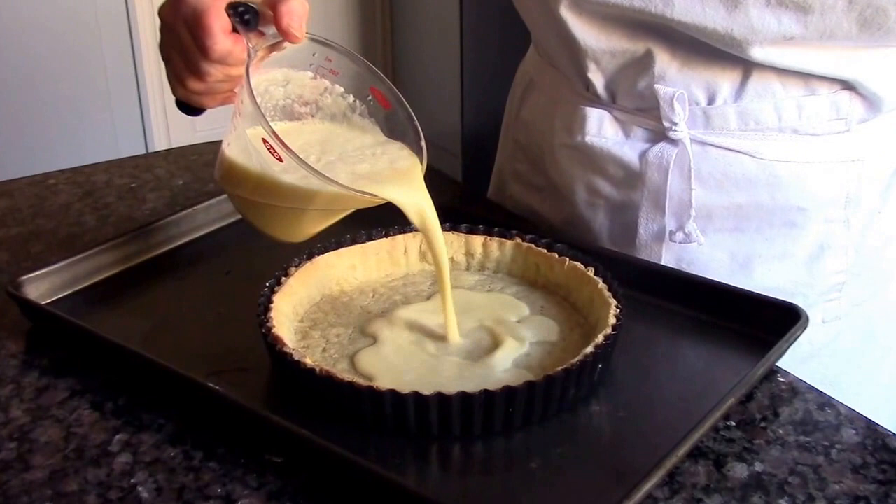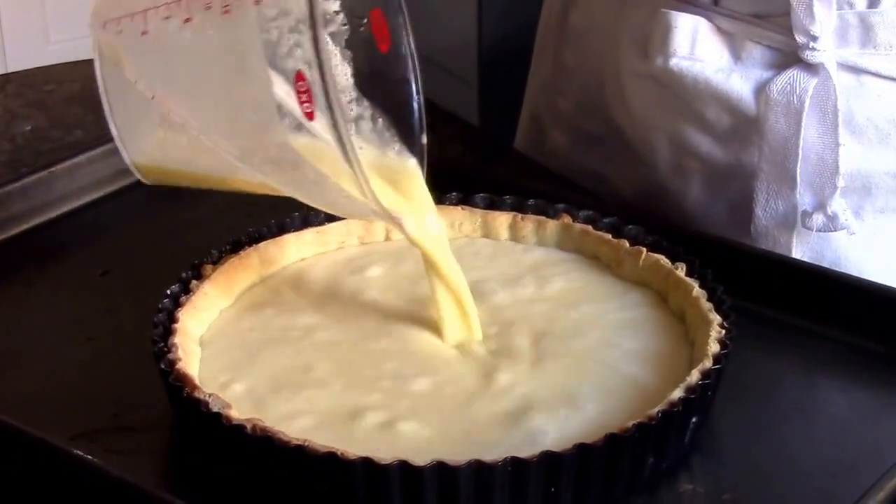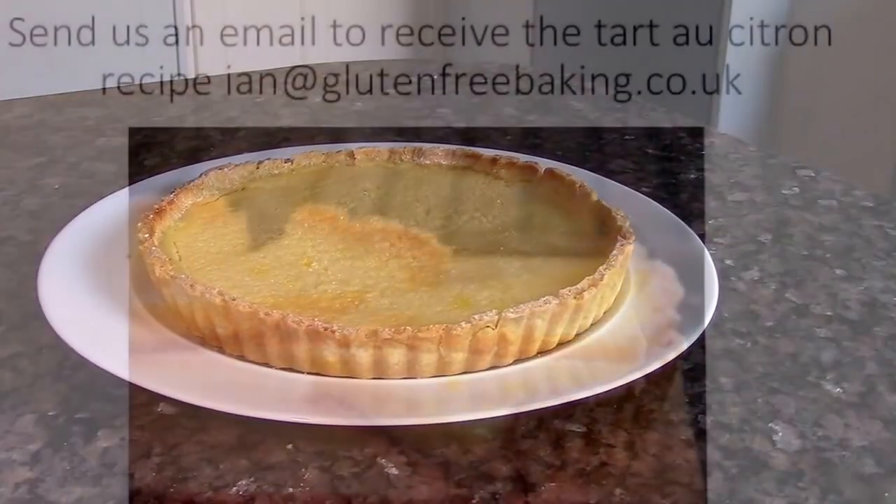Beat the crème fraîche in a bowl and then strain the lemon juice mixture onto it. Beat well together. Pour the filling into the blind-baked pastry case and bake in the oven for about half an hour.